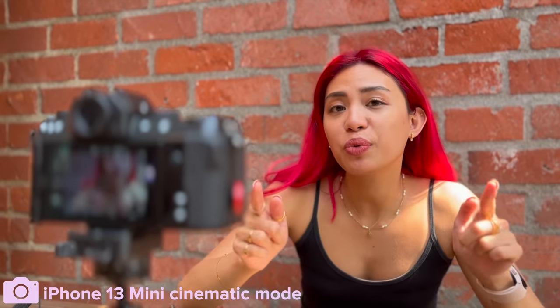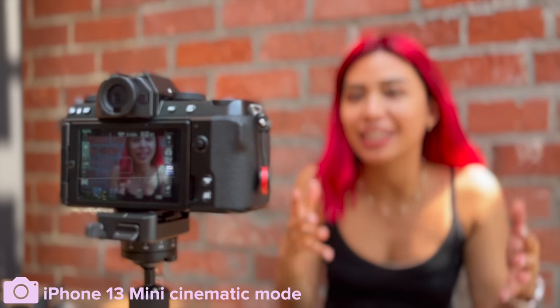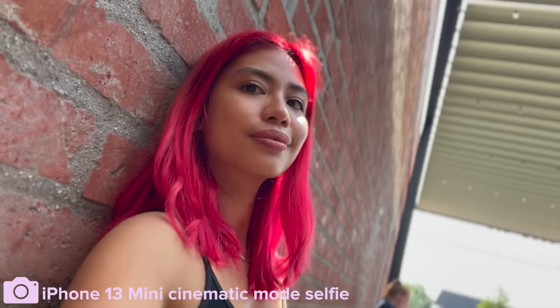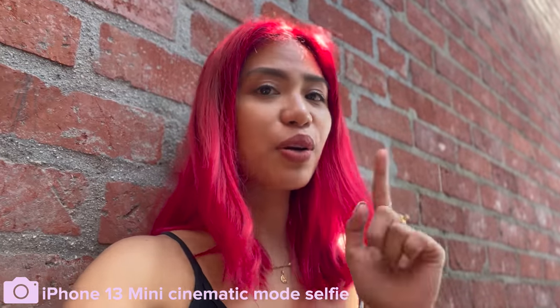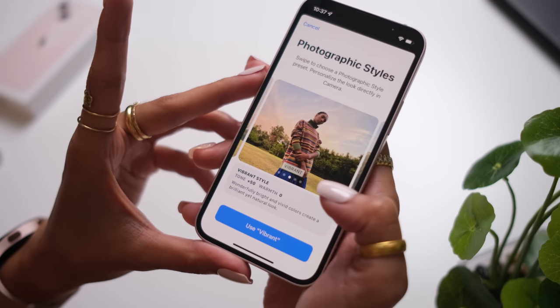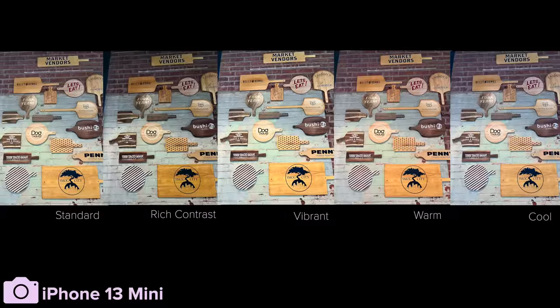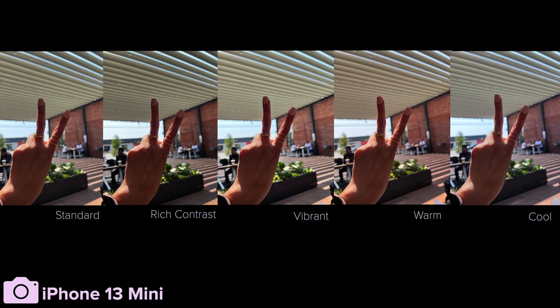Apple didn't just stop at better cameras — this thing has new camera features which include the cinematic mode. Basically, the cinematic mode allows you to create a bokeh and transfer focus while you're shooting. It makes for some cinematic shots. The mode is also available on the selfie camera. Then there's photographic styles — basically they're like filters but not. Photographic styles allow you to pick and adjust preset profiles so that you get a certain look when you take photos on the iPhone. There are five different profiles and here are photo examples of how it treats the same photos.